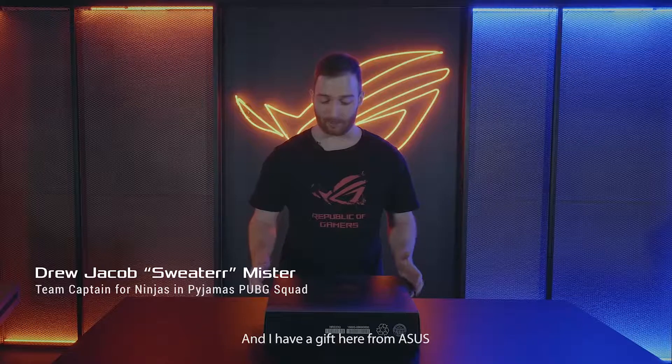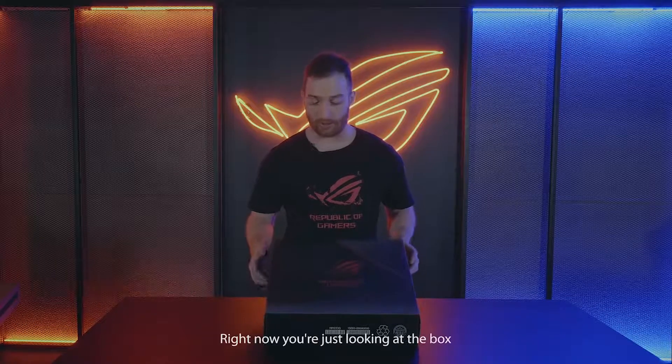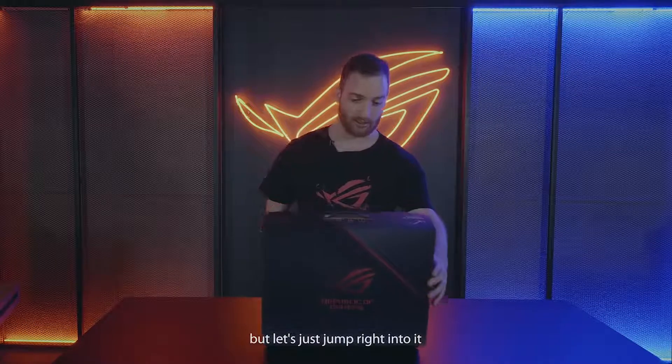Hey guys, I'm Sweater, team captain of NIP's PUBG team. I have a gift here from Asus — this is the SCAR II. Right now you're just looking at the box, but let's jump right into it.